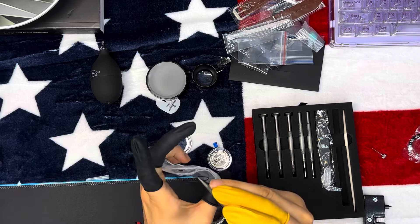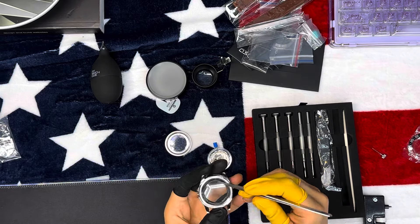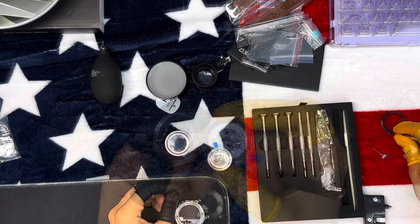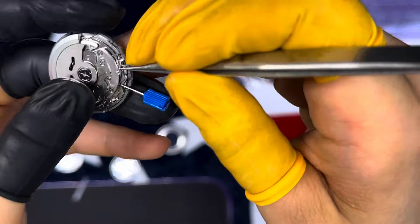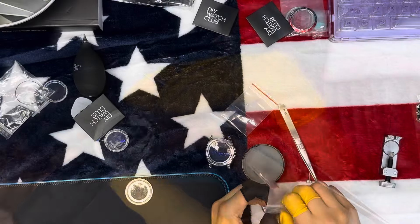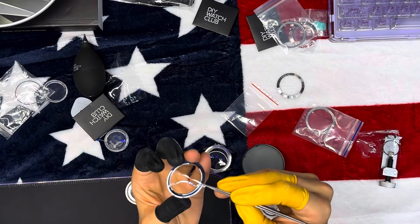The watch case is made of durable stainless steel, and the movement is a precise Japanese automatic movement ensuring reliability and accuracy. The dial has a clean, minimalist design making it a versatile choice for any occasion, and the hands and markers are designed to complement the dial, creating a cohesive and stylish look.